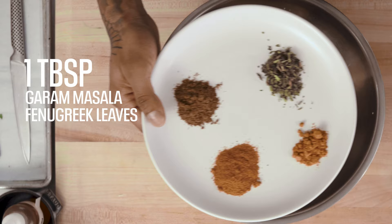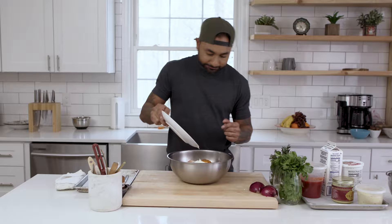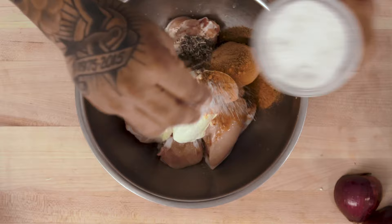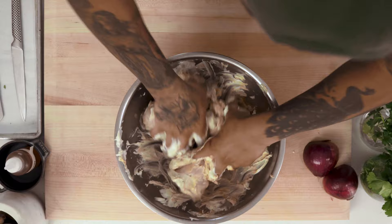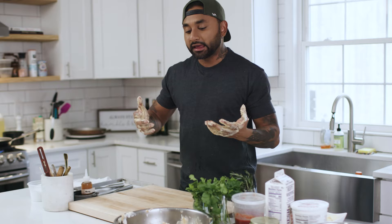I've got a tablespoon of turmeric and a tablespoon of red chili powder — all that joins the party. I've got half a lemon that I'm going to juice into this. Make sure to catch all the pits with your hand. I'm going to add a good pinch of salt and give this a mix. There's no way to do this without getting your hands dirty, so just get comfy. Cover every little nook and cranny of the chicken, make sure the spices are really well mixed in. When your hands feel disgusting and the chicken is well coated, you're done. Leave it to marinate for at least four hours, if not overnight.